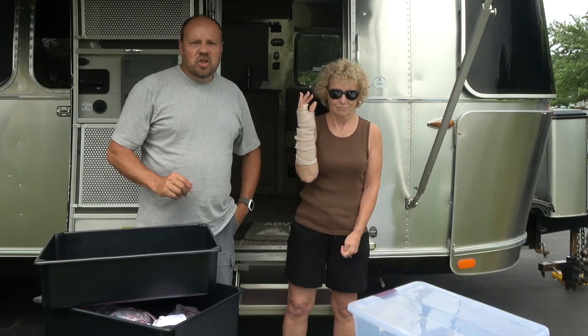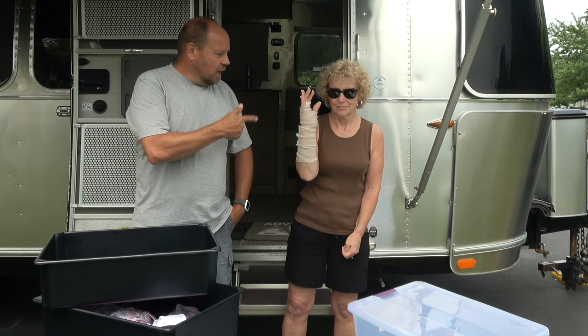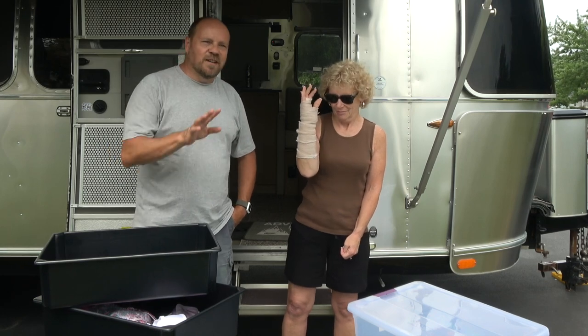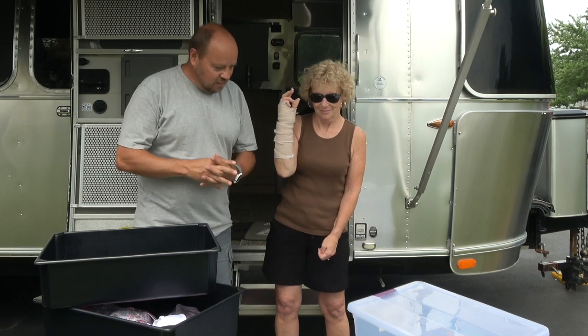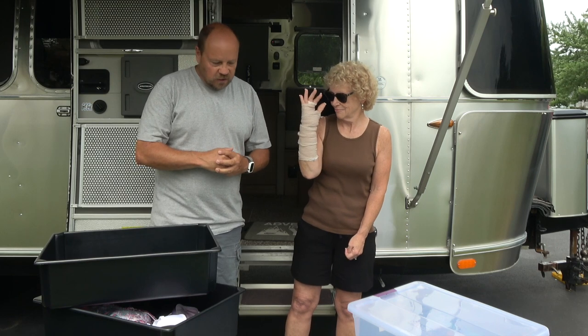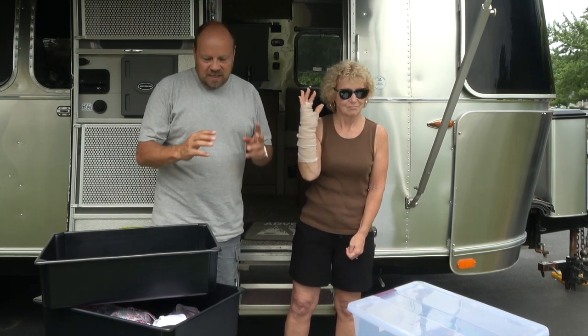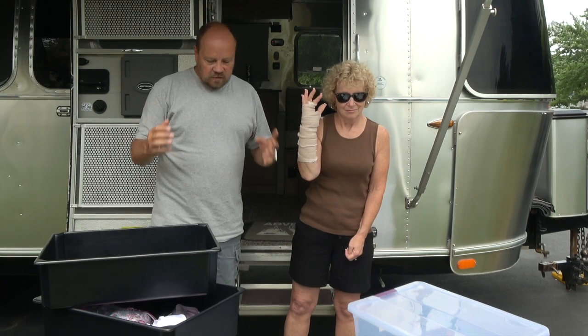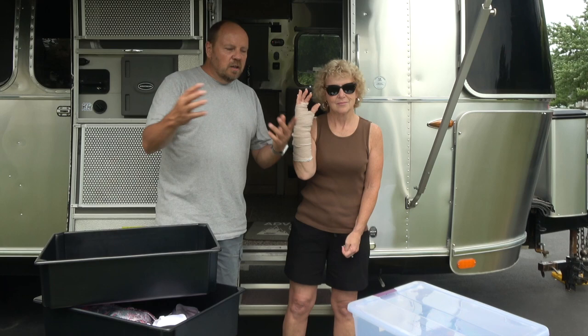Hi everybody, welcome back to the channel. I'm Randy, and I'm Diane. You're probably wondering what's going on with Diane's hand — we're going to tell you about that later, so stay tuned for the whole video. We wanted to talk to you about packing for your next RV adventure and how to do it in a way that is easy and leaves good storage so that you can keep some things in your trailer or RV.